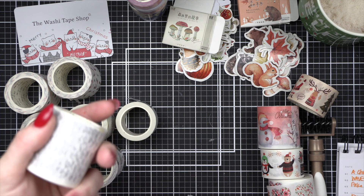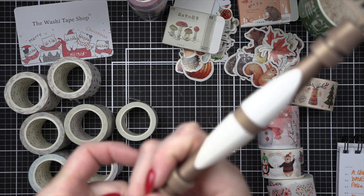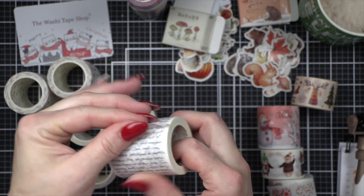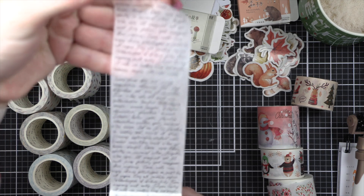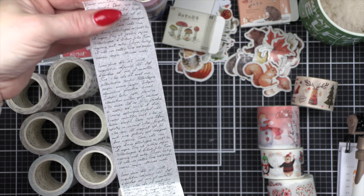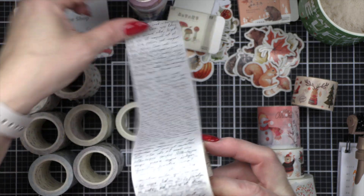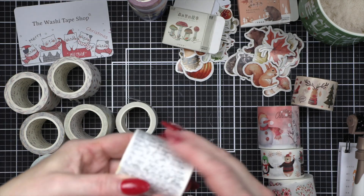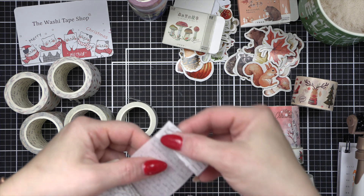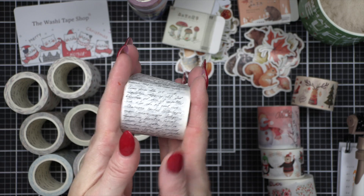Then this is called the Journal Memory washi — along the same lines as the Diary Memory. Let me peel it up to show you the difference between the two. The text is vertical — you guys, how awesome is that! Like the sidebar of your planner spread, borders on cards, scrapbook pages. I love that it's vertical. So we got a horizontal and a vertical and I'm super excited about these. I'm going to fold this one over too so it'll be easier to use next time.